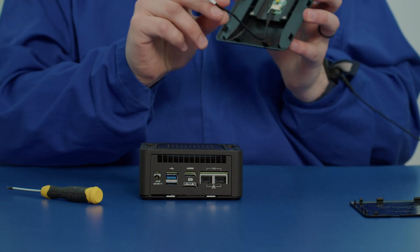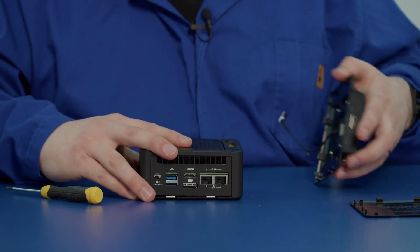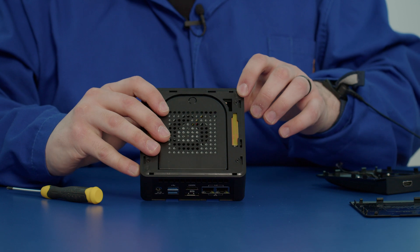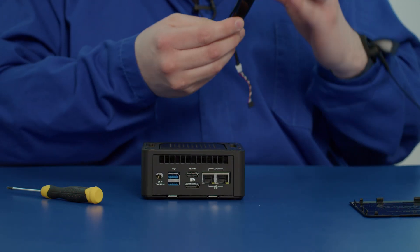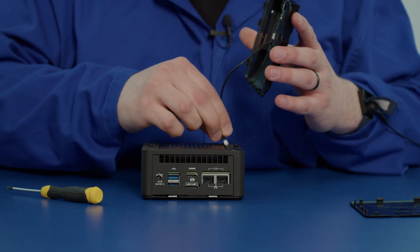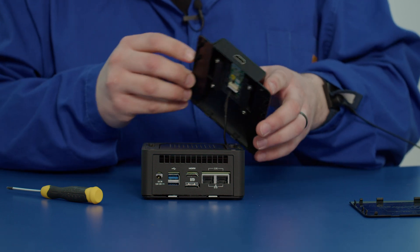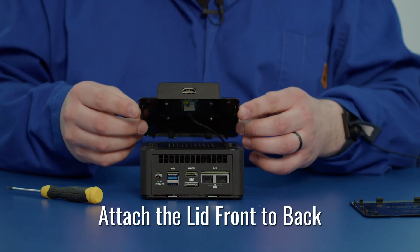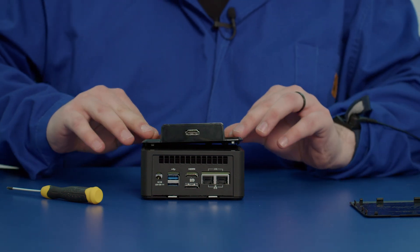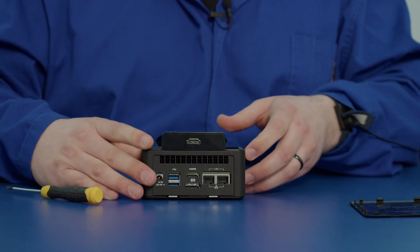Take your lid and your cable and snake it through, making sure you get it past the motherboard on the inside. Push it through a little bit more, and now we can place the lid on. Place the lid on front to back — that's the easiest way. Line up with the clip holes and push it along until you get to the back, and it all clips on perfectly.